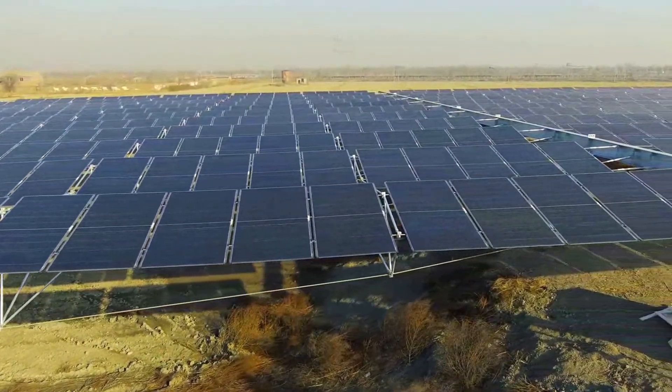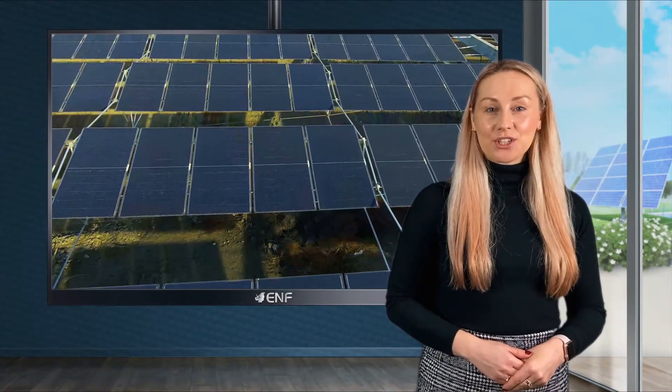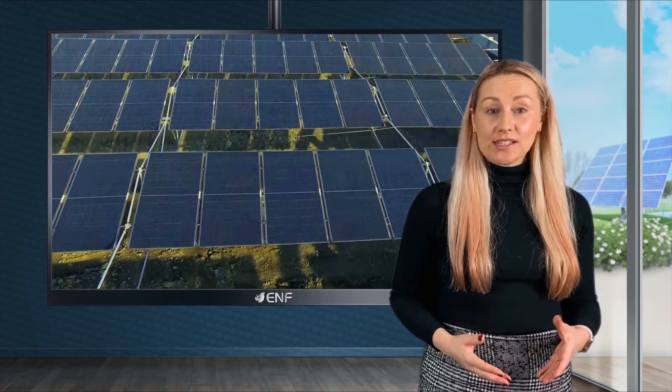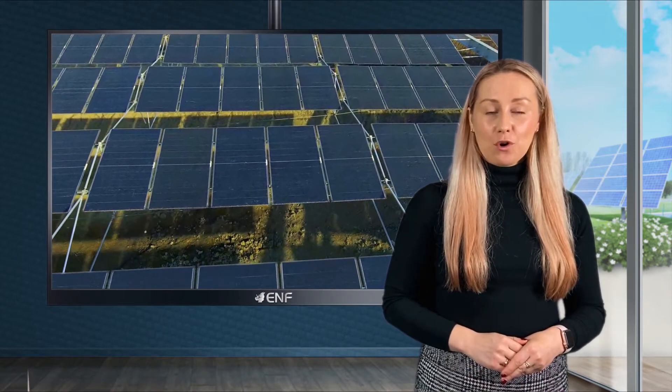The row spacing of north-south array solar modules is 3.4 metres, which can be increased infinitely according to project requirements. The steel ropes are used as the main load bearing component and supported on the pile foundation by H-shaped steel longitudinal beams to form a long span soft mounting structure.